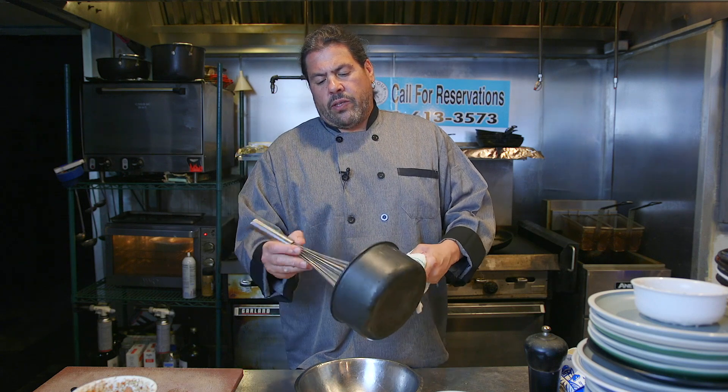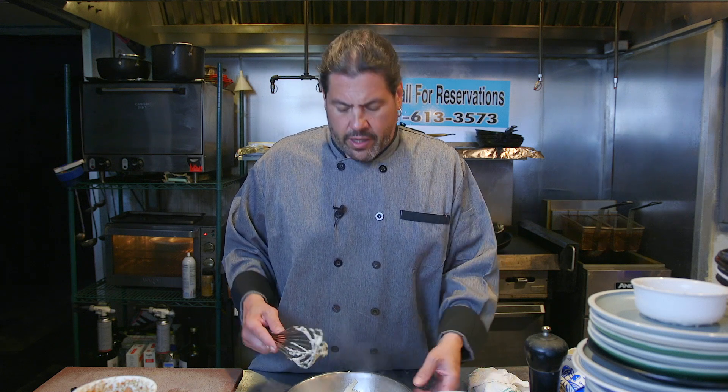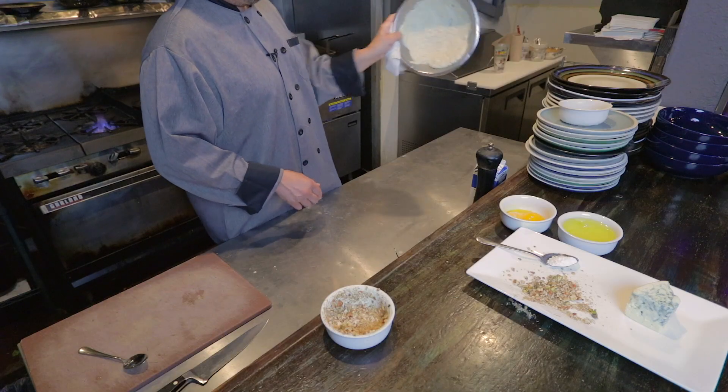We're gonna pour this into a metal bowl and spread it out because we want it to cool. If you put the eggs and the cheese in too quickly, the eggs will break, the cheese will melt, and you'll have this mushy thing — you thought it was a soufflé with cheese, but it's gonna be a soup. Spread it all around, get all that steam and heat out, because we don't want to break our stuff.